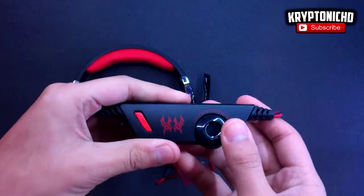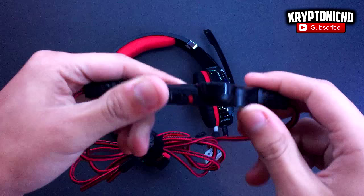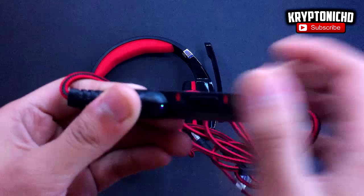As you guys can see, it also has a volume rocker and a mute/unmute button. The actual cable is covered by fiber, which looks really nice and prevents tearing — similar to my mouse and keyboard cables. The cable is also very long, which is a nice feature.